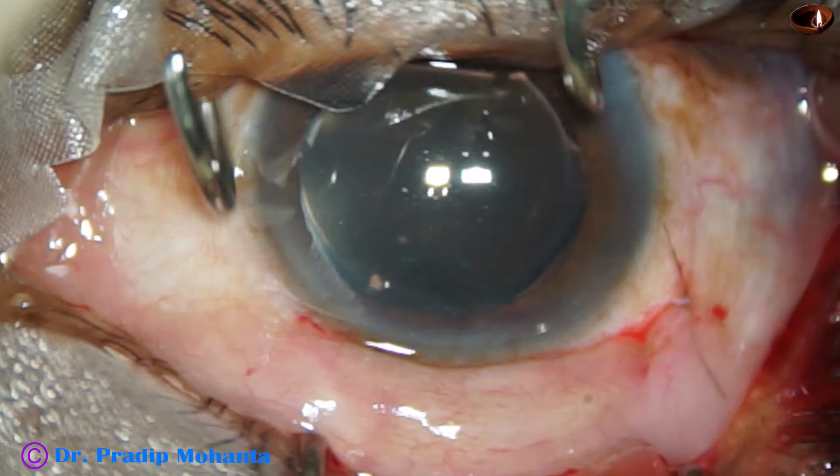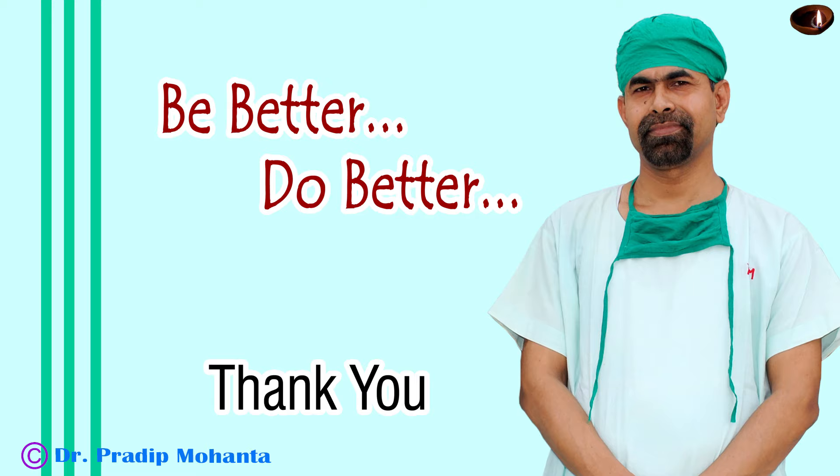Remove the speculum and conclude the case. Thank you very much for your attention. Hope this video will help you in developing your surgical skills. Be a comprehensive cataract surgeon — not only a good phaco surgeon, but a good SICS surgeon also. There are cases where phaco may be dangerous, or where you may have to convert to SICS because the rhexis has run to the periphery and the nucleus is very hard. In those cases, you can convert to SICS if you know the technique. Be a great surgeon and serve your patients with love, respect, empathy, and great surgical competence.